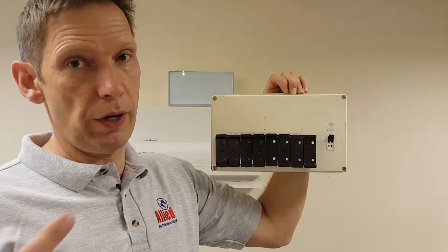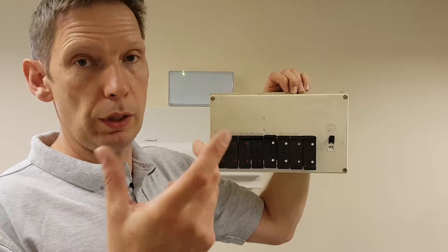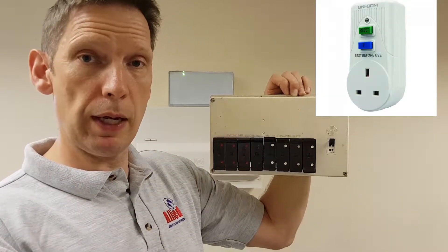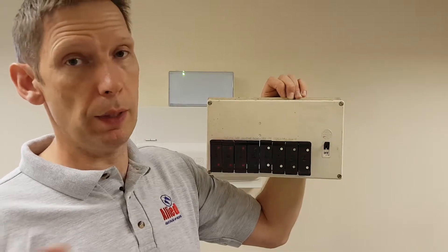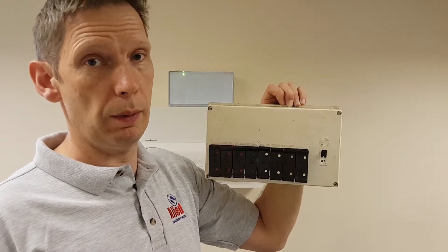A good example of an RCD apart from finding one in a fuse board: you can get a little RCD box to plug into a socket and then plug your lawnmower into it. If you cut through the lead to your lawnmower, it cuts the power off a bit quicker and makes it a little safer.